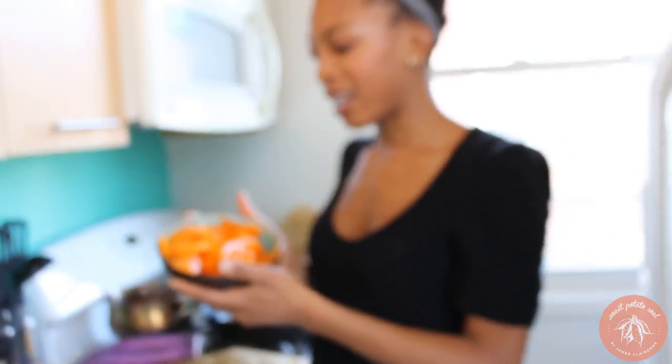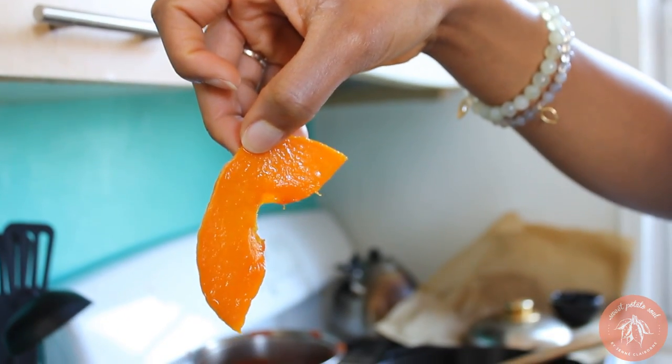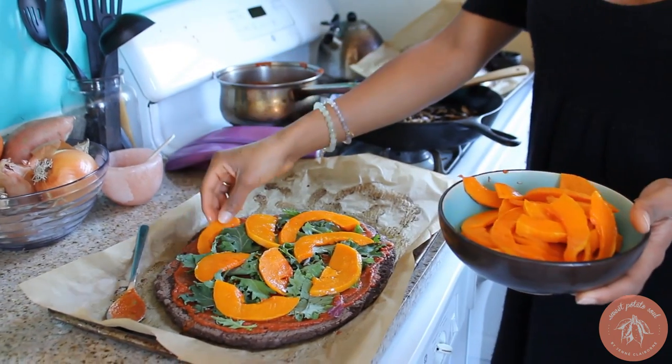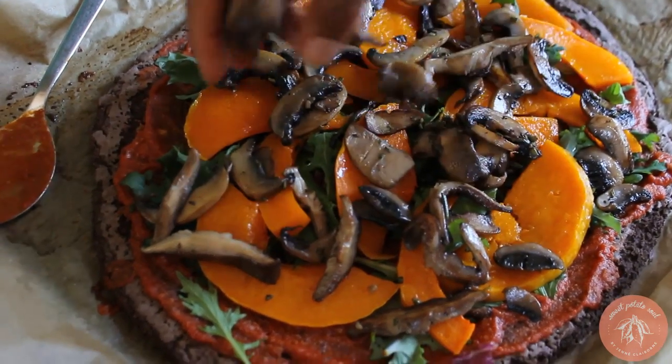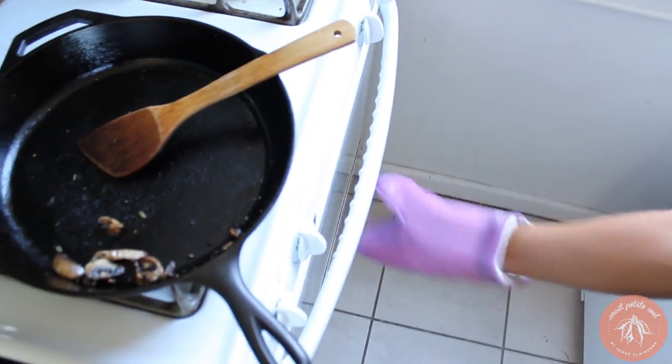Now we must add our butternut squash that I roasted ahead of time. I just thinly sliced it and roasted it with a little bit of sea salt and canola oil. I like to thinly slice it so all the textures match — I don't want big fat chunks of butternut squash on here. Just layer this on. Now the mushrooms are my last thing to add. We can eat this just as it is, but I want to make sure all the ingredients set and that the crust is nice and crisp even with all that sauce on top. So I'm going to stick it in the oven for about five more minutes.